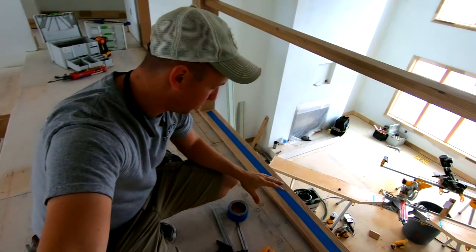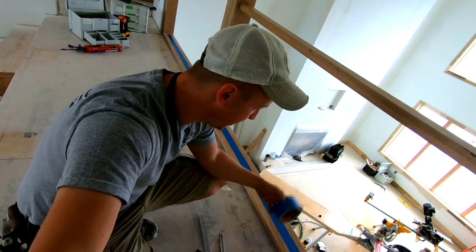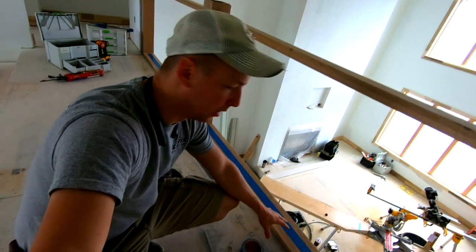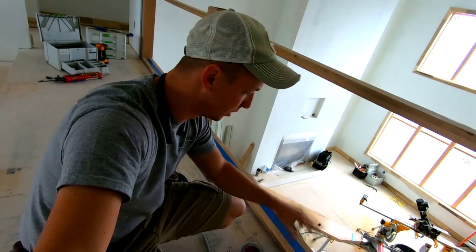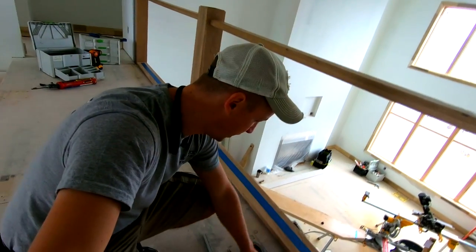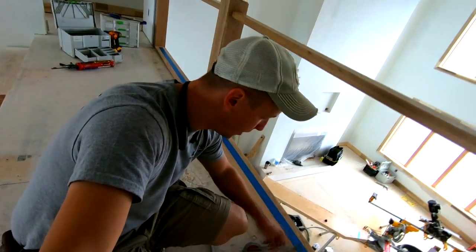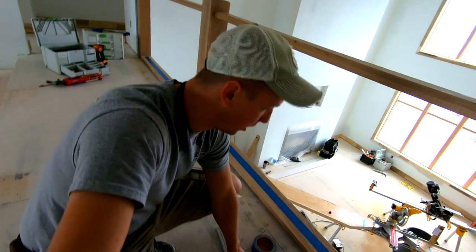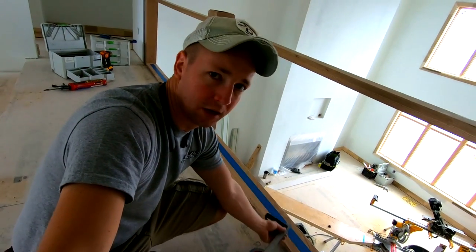Whenever it comes to baluster layout, there are a few things you're going to want. I like to use tape so I don't get pencil marks all over the oak — it's harder to sand pencil marks off oak than poplar. A laser for plumbing up my center line. A nice quality compass — you'll see what this is about in a minute. And a double square also helps mark the center line.